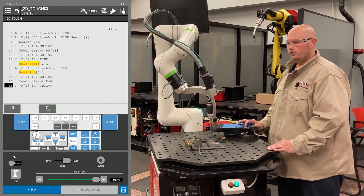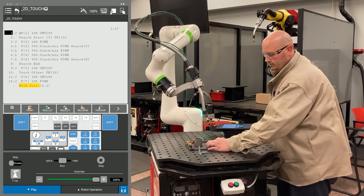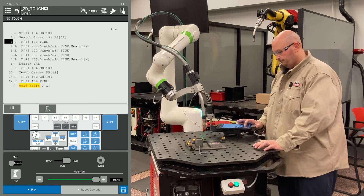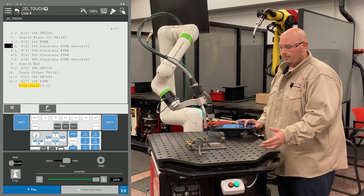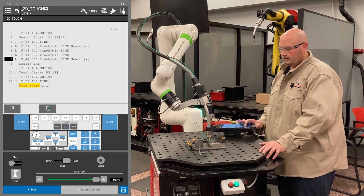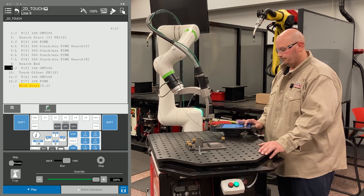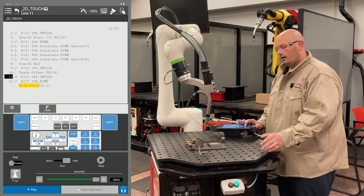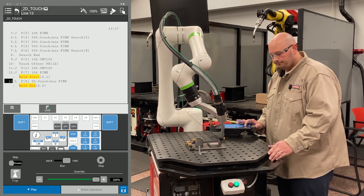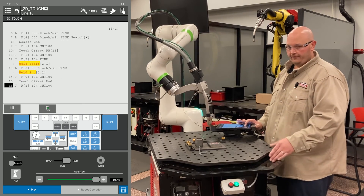Now the third time I go to run my program, I'm going to shift the part in the X and Y direction and run my program. The robot is going to search for my part in X and Y, compare that location to the master location, and apply an offset based on the information in position register 12 to my program. And that is how you perform a 2D touch with a FANUC robot.